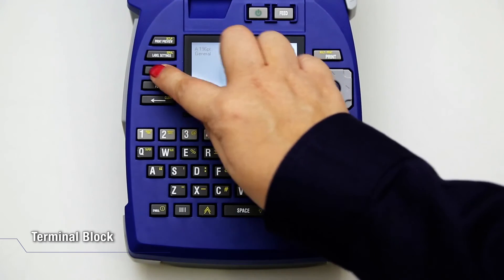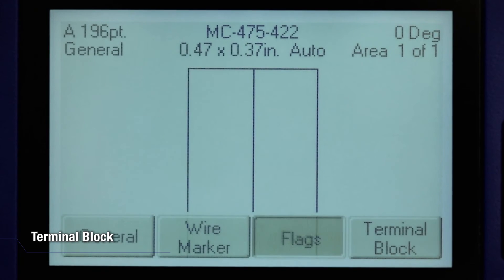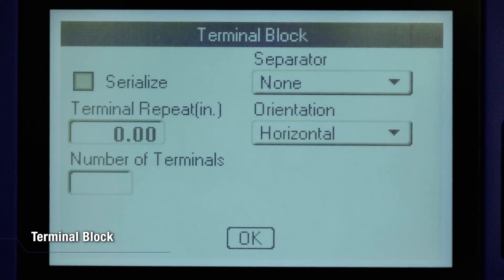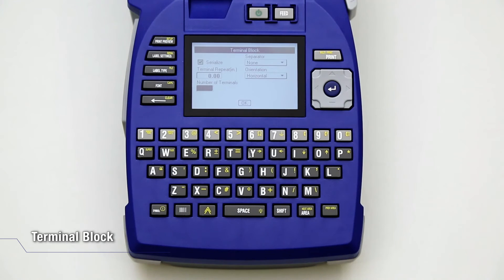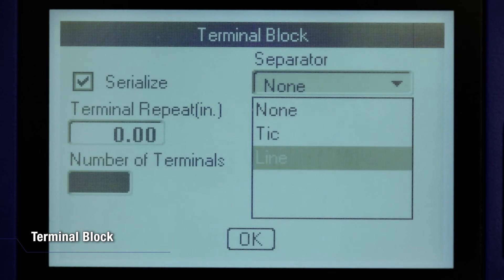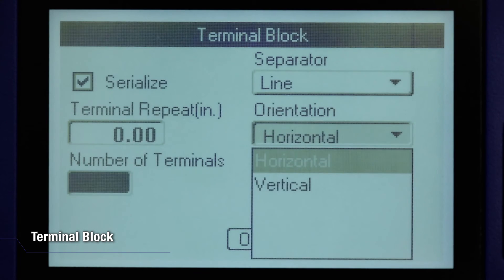Press Label Type and select Terminal Block. Navigate to the Serialize option box and press Enter to select the option. If you do not intend to serialize the Terminal Block, just leave it unchecked. Navigate to the Separator field and, from the drop-down list, select the Separator. Go to the Orientation field and, from the drop-down list, select the desired layout.